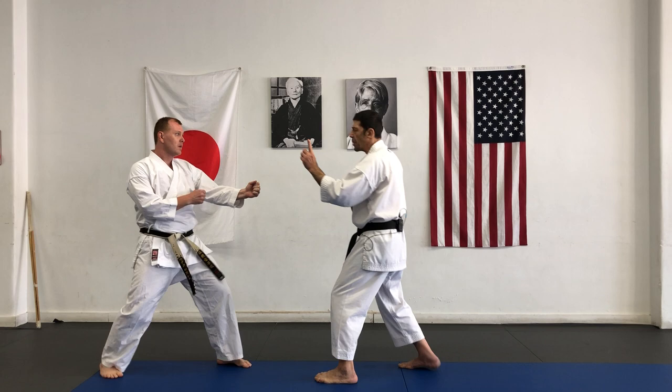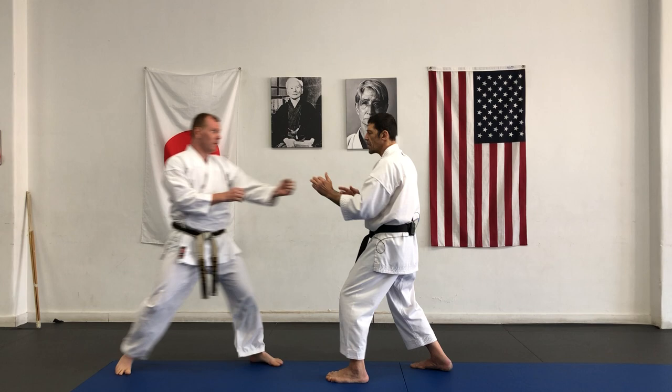Remember, in case of kicks — pressure, pressure, breathing pressure. Maintain stomach pressure.